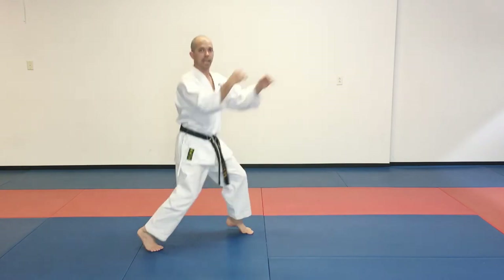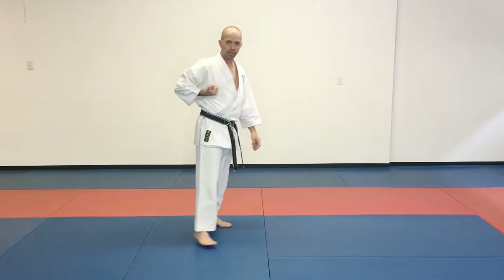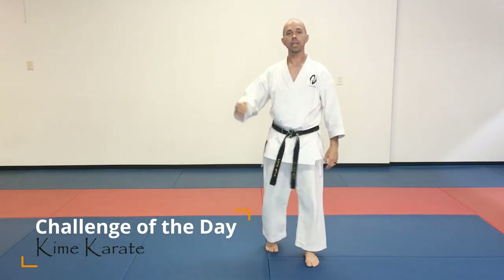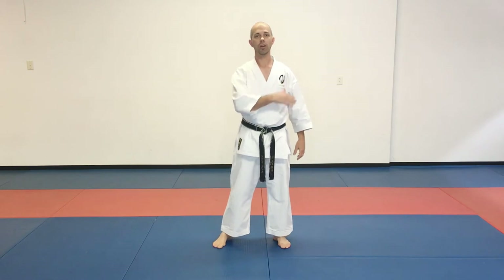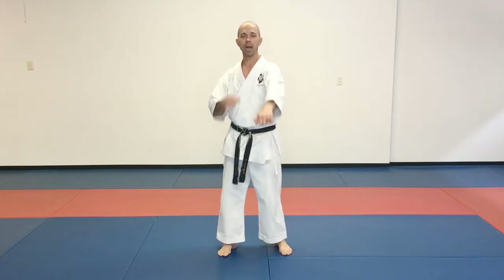This is called a reverse punch. So here, we're in our stance — we sit down, step forward and hit. Or, from this classic karate chamber, we're here in our stance, we sit down and we hit. So we're going to get that power. Power comes from our hips — it goes up from our legs through our hips and translates to power in those hands.